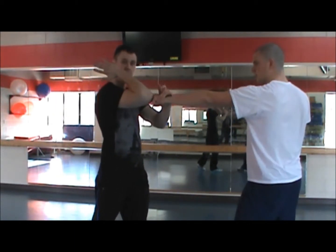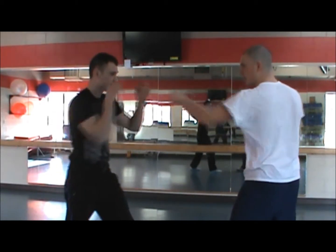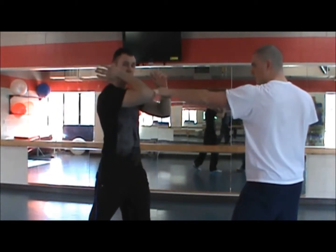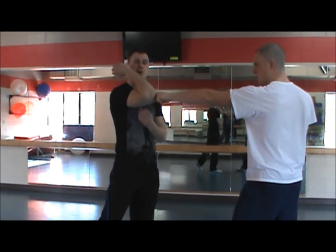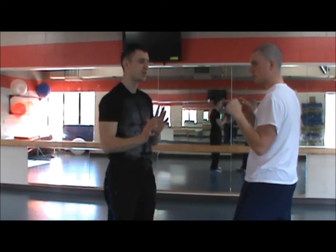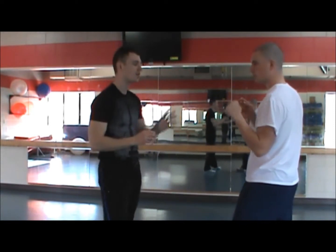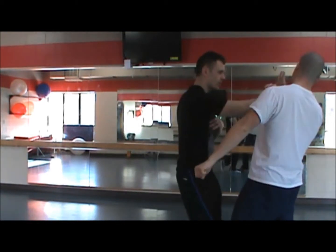You bring the elbow up — boom, just like that. I'm going slow just to show it. There are a lot of things you can do after that, but I'm not going to show them in this video — I'm just going to show you the stop hit. You can do a lot of different things from here to actually control your opponent.